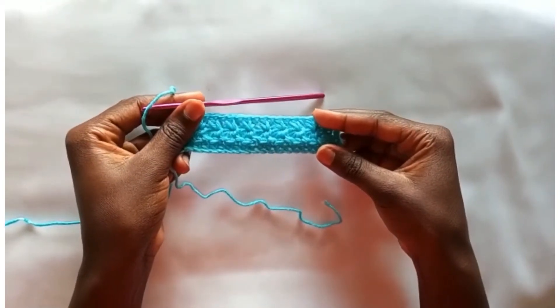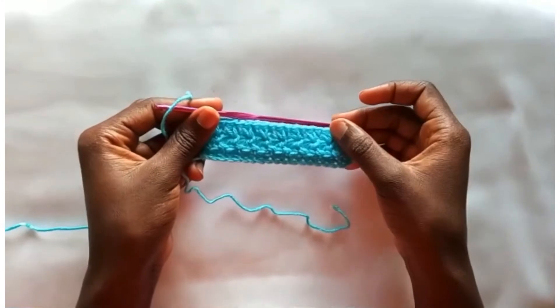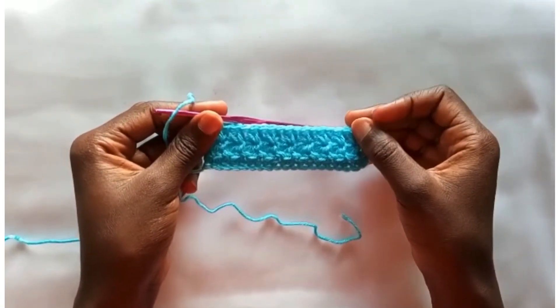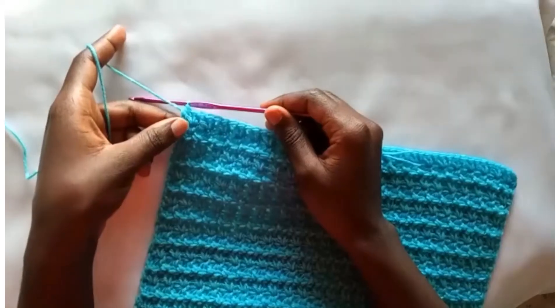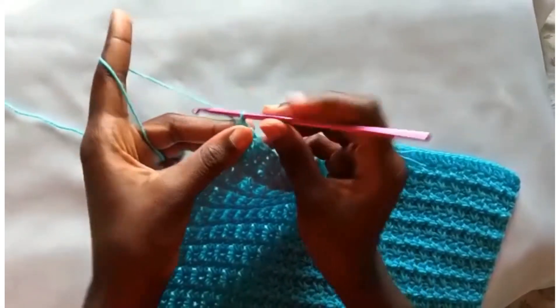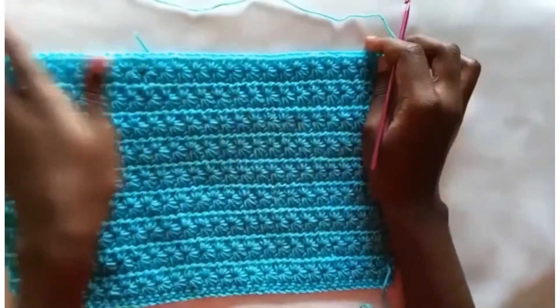Now repeat these rows — rows 2 and 3 — up to the height that you desire. Chain 1 and turn your work.